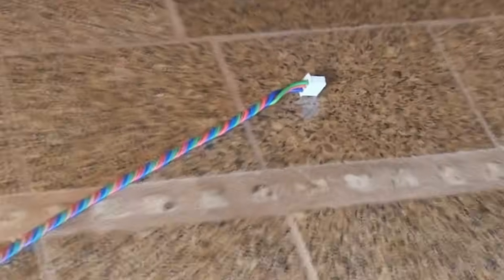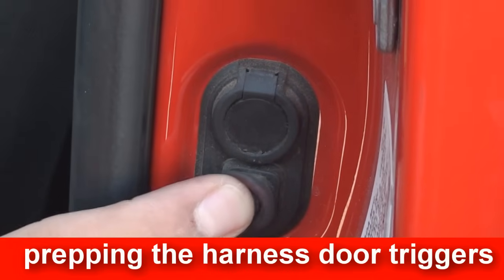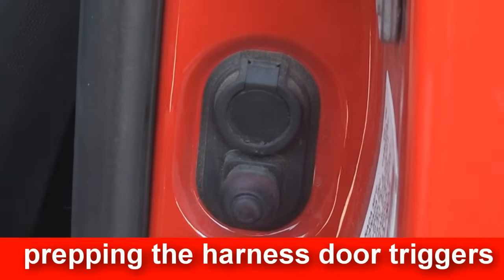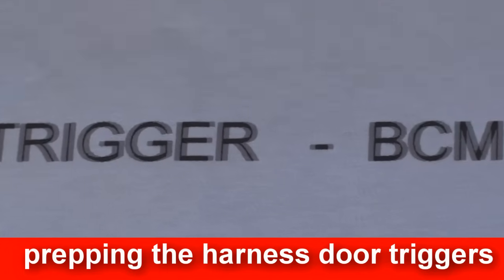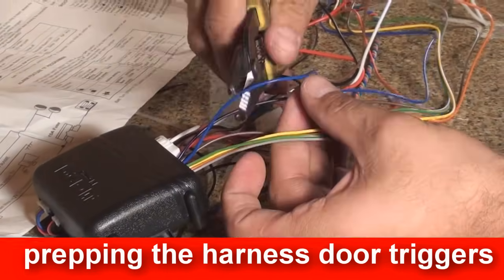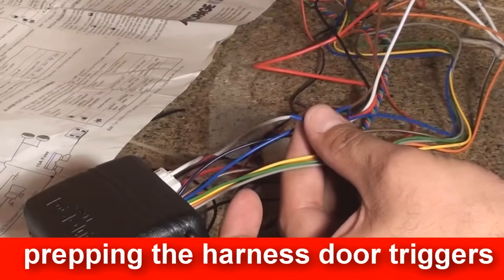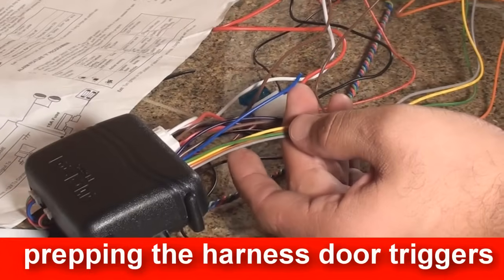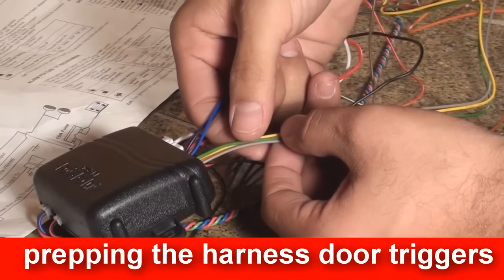Your vehicle will either have positive door triggers or negative door triggers. If your tech notes say you have negative door triggers, then you will not need the positive door pin input — cut it off. If your tech sheet says you have a positive door trigger, then cut off the negative door trigger input wire. You will not need it.